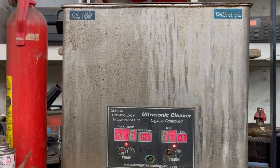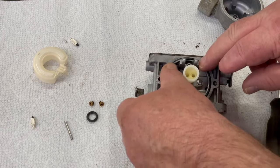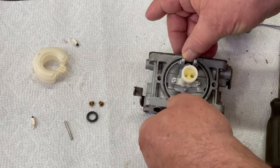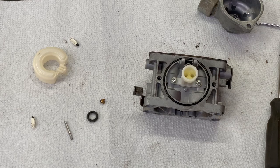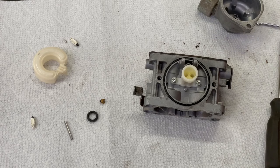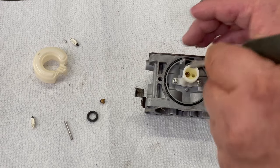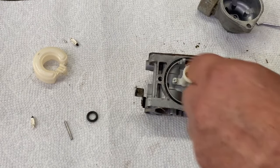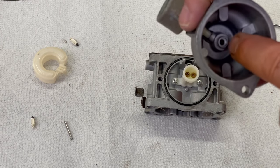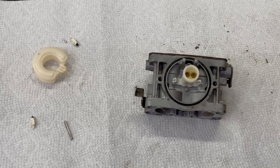Just took it out of the carburetor cleaner, now we're going to put it back together. On these jets here, I like taking a little wire and making sure they're nice and clean. Press them into the plastic all the way — the screw is what holds them in. There's a little place on the bottom of the bowl where it slides onto. If it's getting flat or something, replace it. These look like they're in pretty good shape.